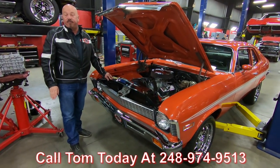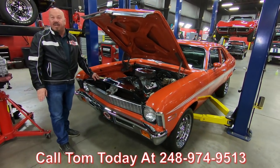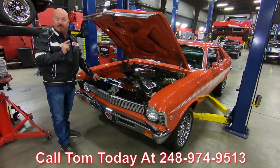Call us at 248-974-9513 and let Vanguard Motor Sales park history in your driveway.